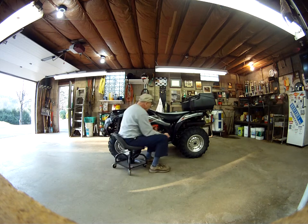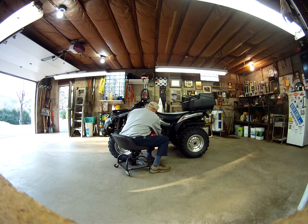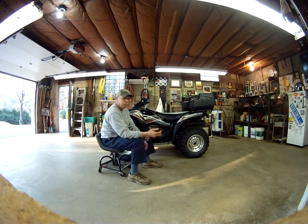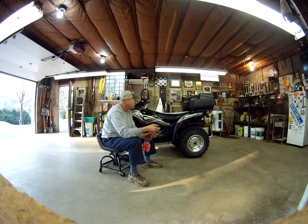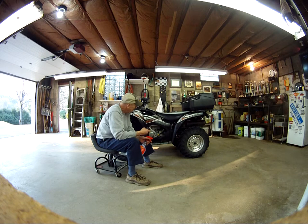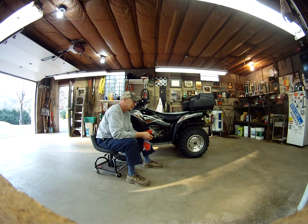I don't know how well this video will show it, but this really works — it will take off all the scuff marks and make the thing look new again. There are a lot of advantages to that. This is a 2012 model and I don't know how it got so worn looking already. I really baby my quad when I go out, but somehow it just starts to show wear real quick.